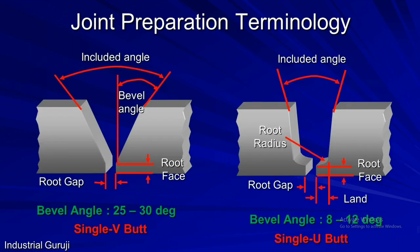Till now we have seen joint types and edge preparation types. Now we will see the terminology. For a single V butt joint, the angle for a single plate joint preparation is called the bevel angle, and the angle made with both plates is called the included angle. This included angle plays a major role in manipulation of the electrode for complete fusion. The bevel angle set for a single V butt joint is 25 to 30 degrees, whereas the included angle is 50 to 60 degrees. The straight portion at the bottom of the plate is called the root face, which is essential to avoid burn-through during welding. The gap kept between two plates is called the root gap.